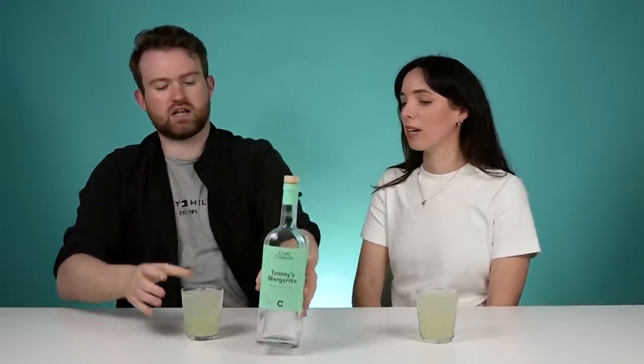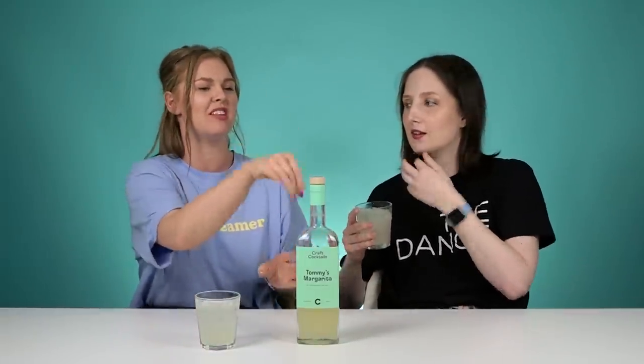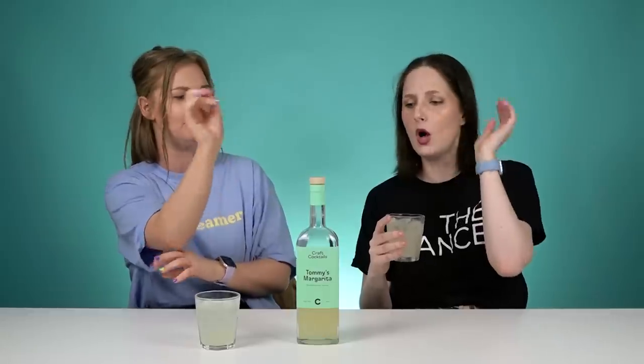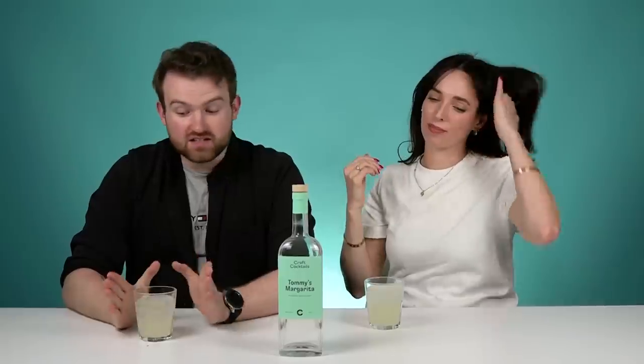Pour over ice for best results — based on a cocktail created by Tommy's Bar, San Francisco. Salt Bae had his way with this. There is salt in it — margarita salt. Put a bit of salt on the rim and you've got the perfect margarita. It's really fruity and really delicious. That lime gives it a great tang, and I love the salty bitterness to it.